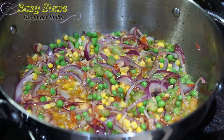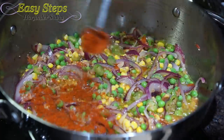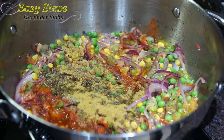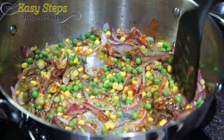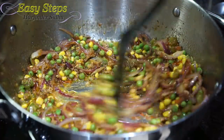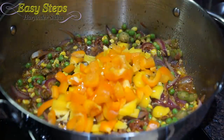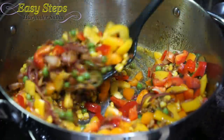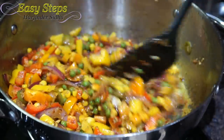Now I'm going to add the spices: one and a half teaspoons salt according to taste, one teaspoon red chili pepper, one teaspoon black pepper, one teaspoon coriander powder, one teaspoon cumin powder, and one teaspoon garam masala. Mix it well. Then I'll bring in the bell pepper — yellow, orange, and red — mix it well and cook for about two minutes.